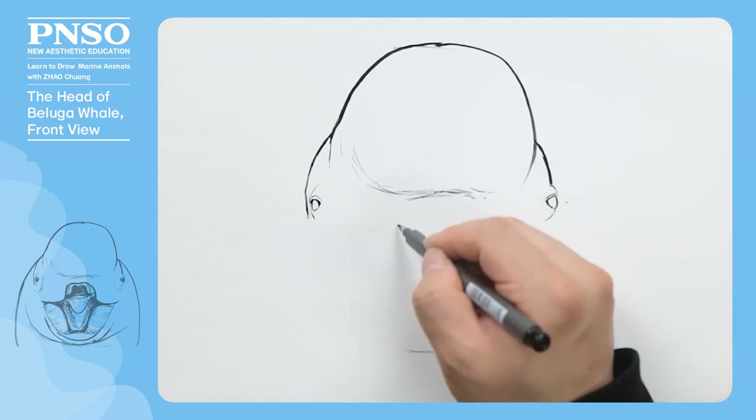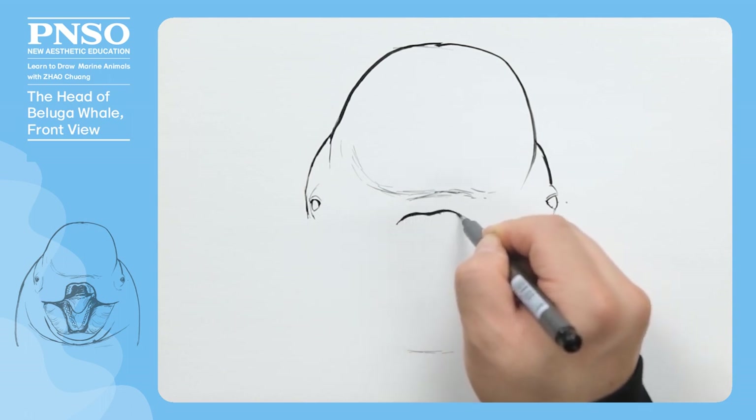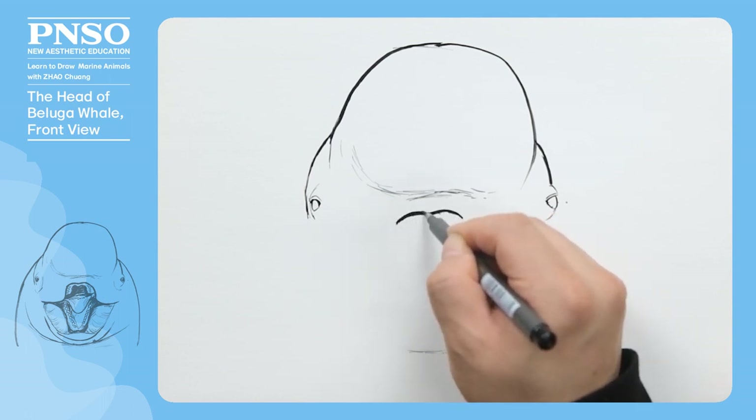Now we draw its mouth. First, let's draw its upper lip, the maxillary gum, and the upper teeth.